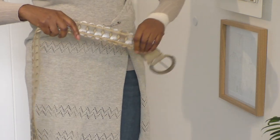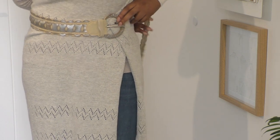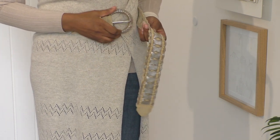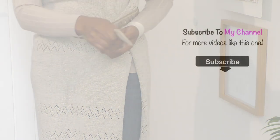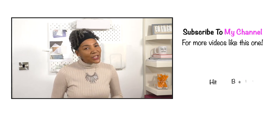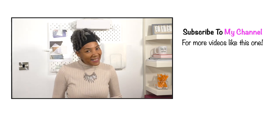I want to incorporate this belt somehow. I'm here to inspire, motivate and share ideas for refashioning clothing. If you are into that sort of thing, consider subscribing. I also have lots and lots of fashion sewing techniques to help you with your project. Let's get back to the video.